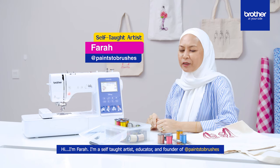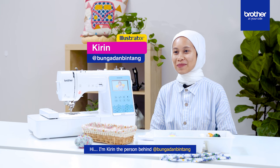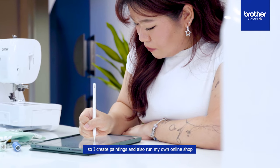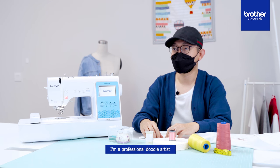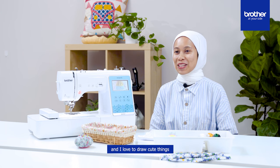I'm Farah. I'm a self-taught artist, educator and founder of Paintbrushes. I'm Kirin, the person behind Bunga dan Bintang. I am a full-time artist and I create paintings and also run my own online shop. I'm a professional doodle artist. I'm an illustrator and a small business owner, and I love to draw cute things.